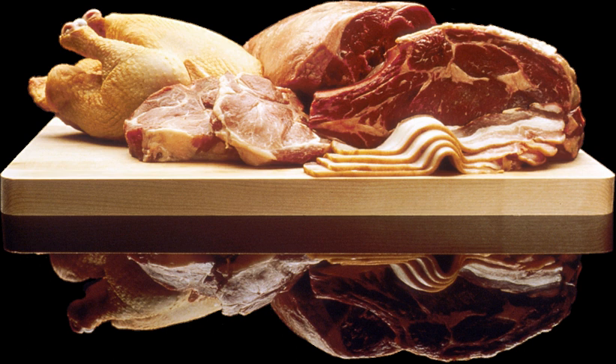Kebab Torsh is a traditional kebab from Gilan and Mazandaran provinces in Iran.